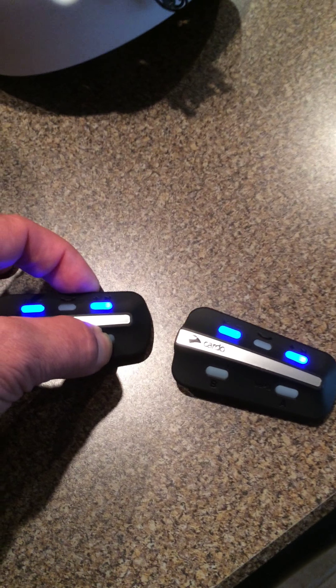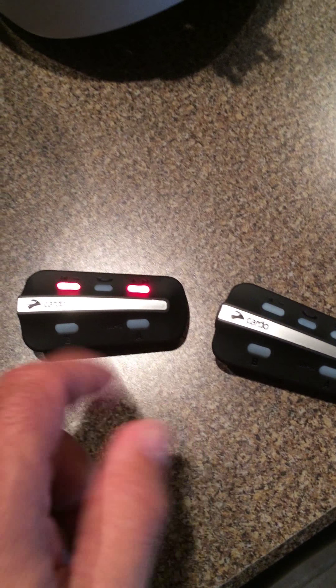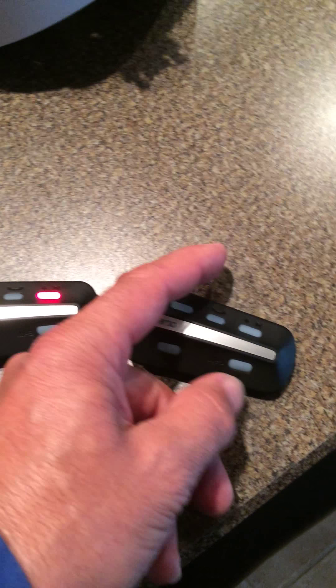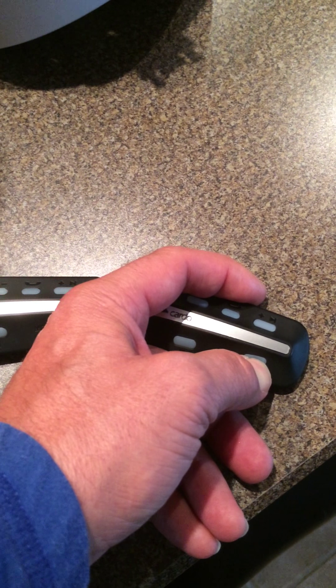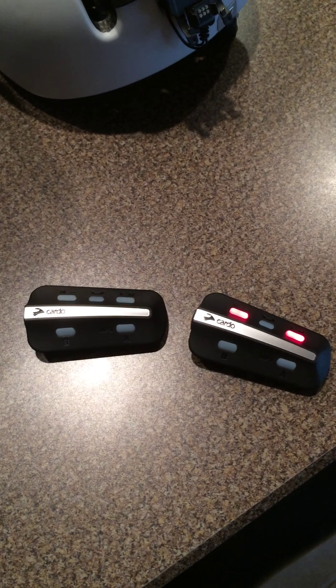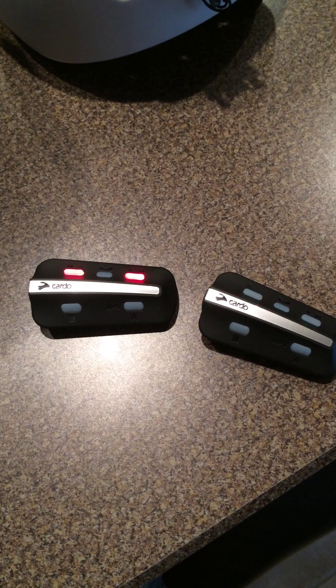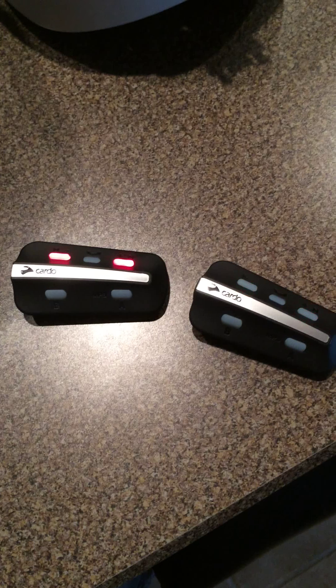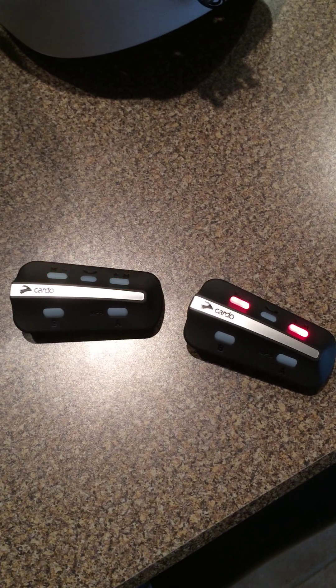Same thing — hold this down. Channel A is actually red, so I'm going to expect red flashes. There's the red, saying it's waiting for another one that's got red. So let's hit this one, bring that up — red. Set them next to each other and eventually they'll talk to each other, establish linkage, and connect up on the channel. B seemed to connect pretty quick, but I'm trying to get A to connect right now.